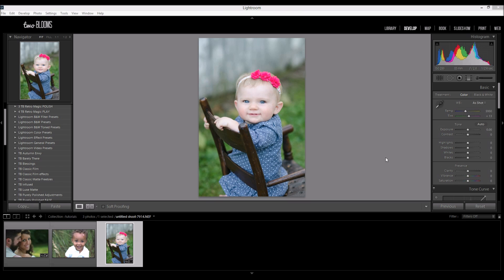Hey there, this is Heather with 2blooms.com, and in this tutorial I'm going to show you how to edit portraits in Lightroom using the Purely Polished Collection for Lightroom 4 and 5. This collection has a bunch of presets and brushes, so I'm going to be working with three different photos today to show you the versatility and the abundance of this collection. Let's get started.